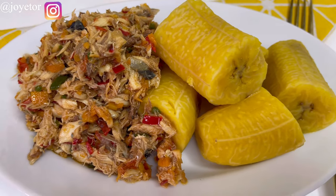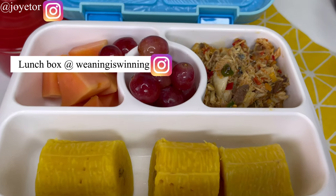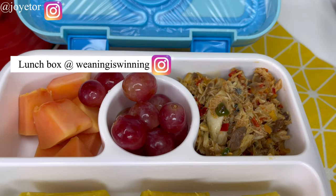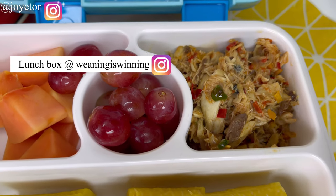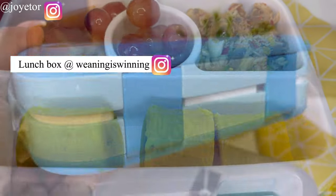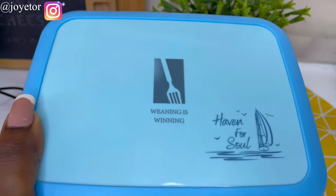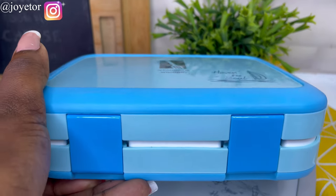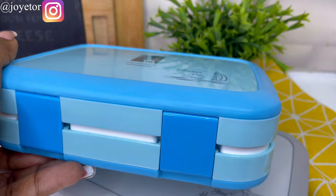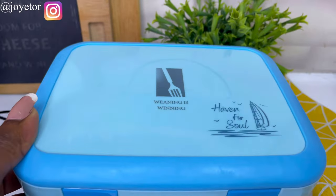This is what it looks like when I serve it on a plate, and here is what it looks like served in my child's lunchbox. This lunchbox is from Winning Is Winning on Instagram — you need to grab one of these toddler lunchbox sets, they are so good. I'll be leaving their handle on the screen, do check them out. Let me know if you enjoyed this video — thank you so much for watching, and I'll see you in my next video. Bye!